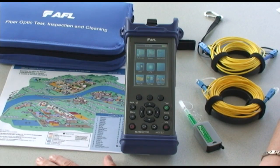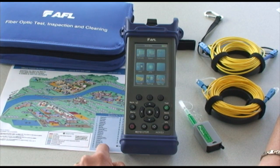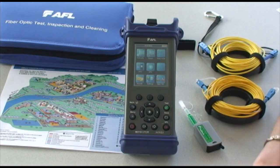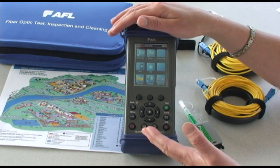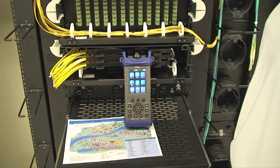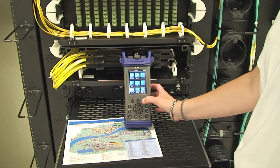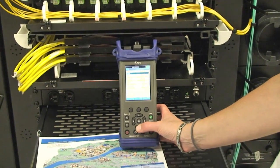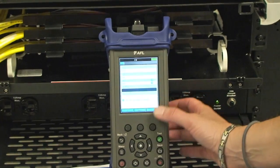A day in the life of the campus technician: they've got a campus map and a list of buildings between which they've got fibers and cables to be tested. Their first task is to set up the job in their OTDR and begin testing. Using the AFL M210 with touch and test, this is a very simple project to do. The technician can enter a new job from the main menu and define the job from there.